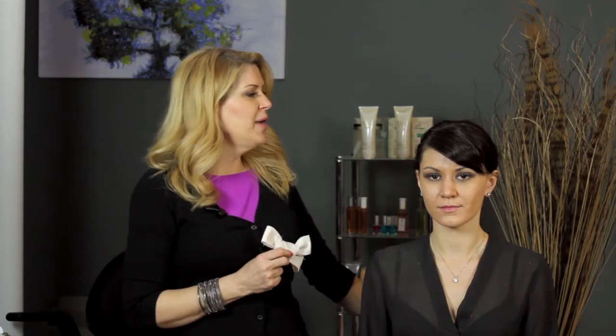Hi everyone, I'm hairstylist Amanda Shackleton, and I'm here today to show you how to do formal hairstyles with ribbons. I've started on our model doing a formal hairstyle, but I've kept it a little wavy and a little more modern looking, because sometimes hairstyles when you put ribbons in them can tend to look a little bit outdated, so I wanted to keep it very modern and very simple.